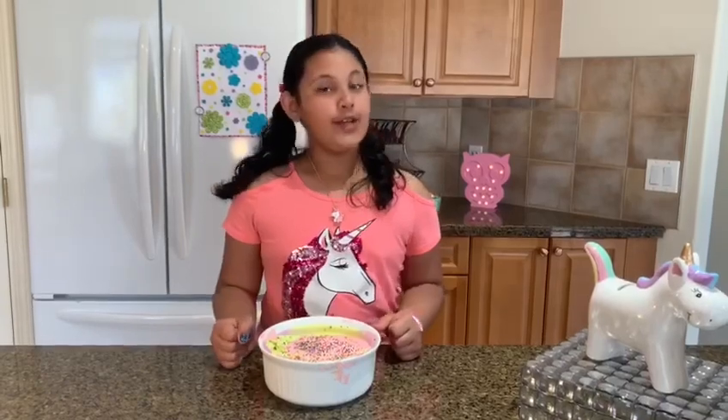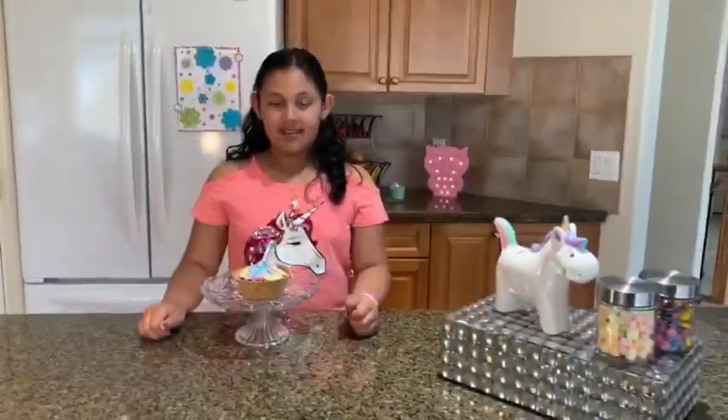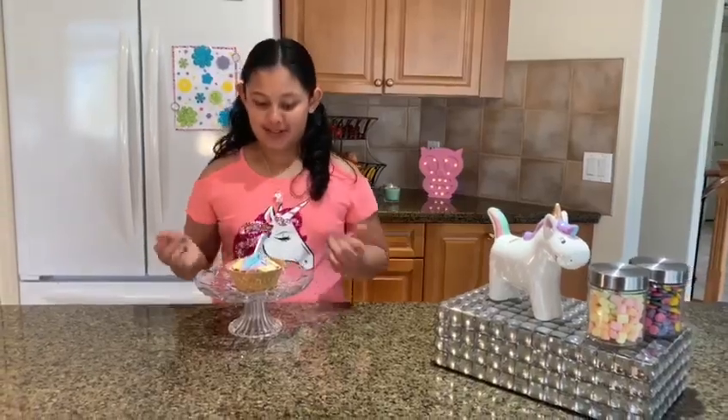This is the unicorn ice cream fresh out of the freezer. You can now decorate it in a waffle cone. If you tell someone you made this unicorn ice cream by yourself, no one is going to believe you. Look at all those vibrant colors — here it goes!